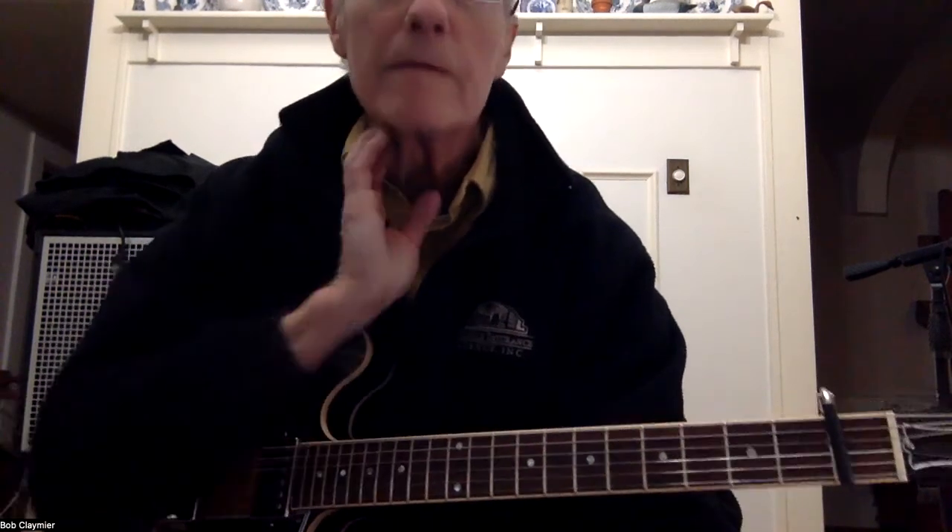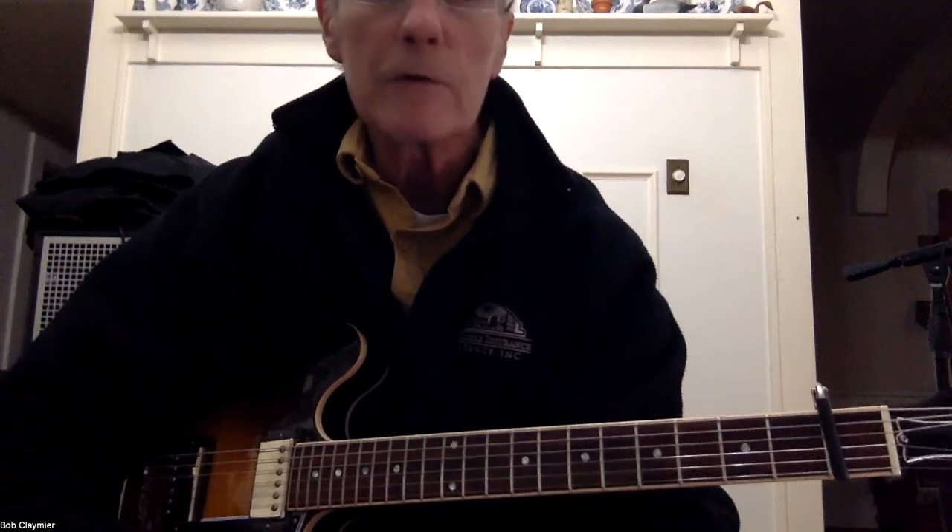Alright, there you go. That's a good one. George Clements on 'Tomorrow is a Long Time,' a Dylan song.